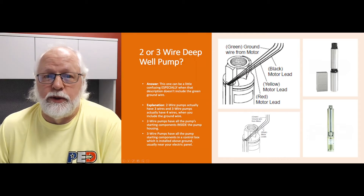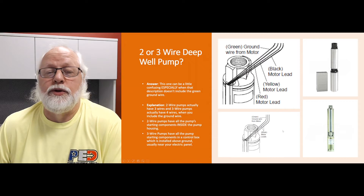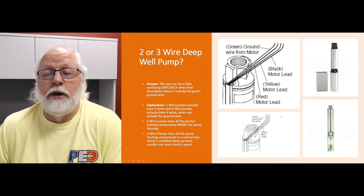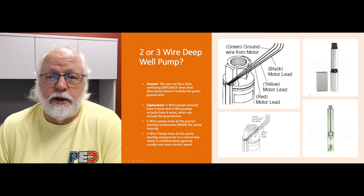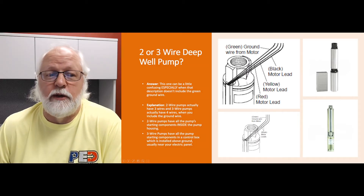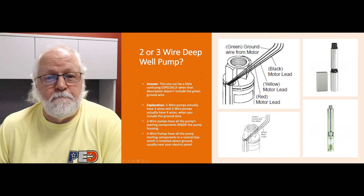Now, two-wire pumps usually have a few more bells and whistles included to help prevent problems — they're usually more solid state. But sometimes it comes down to preference. A lot of DIYers like to go with the three-wire and have that accessibility.